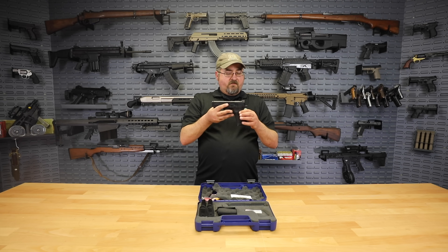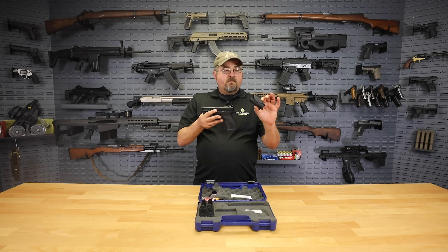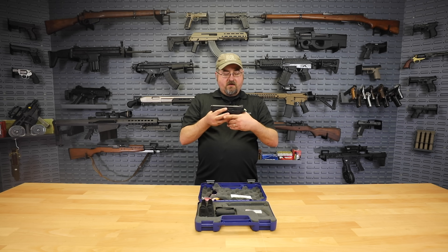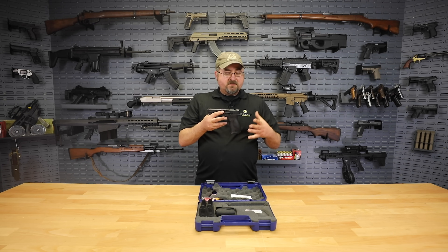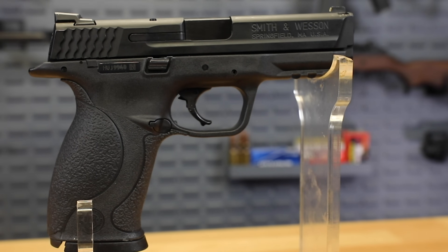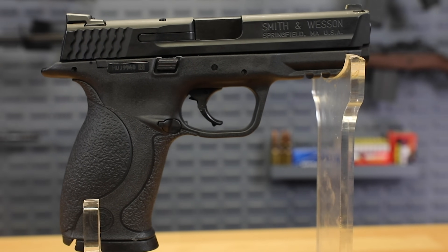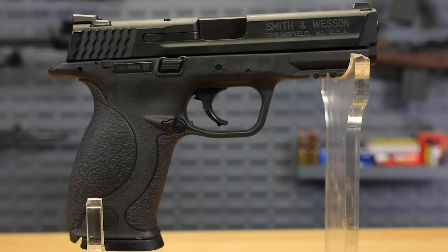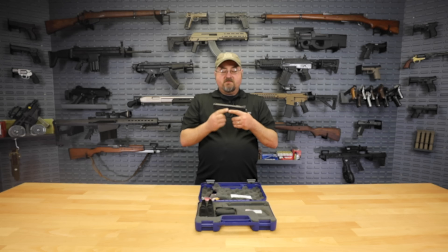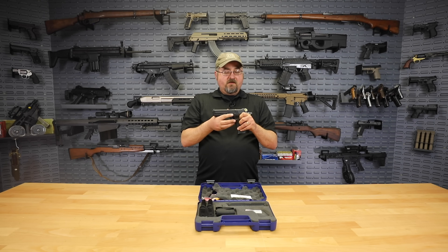It's got nice textured grips, and in fact it comes with extra back straps so that you can customize the grip to best fit your hand. They all have pretty good texture, making the handgun really easy to grip. As far as safeties go, there are no manual safeties on the pistol, but there is a trigger safety — you can see that it's hinged, so it does require a deliberate pull on the trigger to release that safety — as well as a magazine disconnect, so if there's no magazine in the firearm it will not fire. These models do have that magazine cutoff safety, so be aware of that.